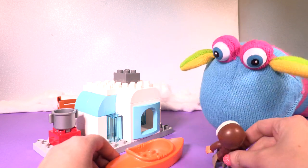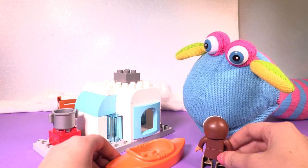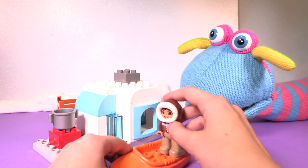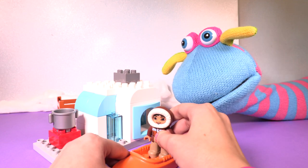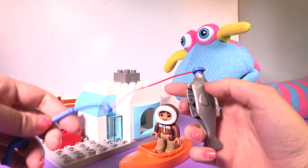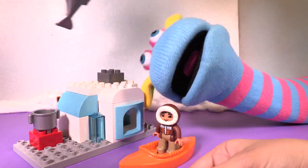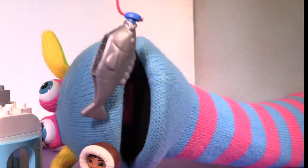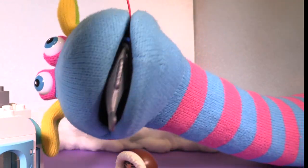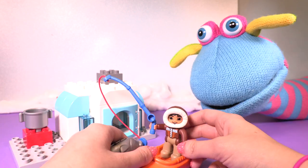Let's take our friend. Are you shy, Katie? No. Okay, are you ready to go fishing? Yeah. Do you like fish? Yeah. What's his name? His name is Hector.